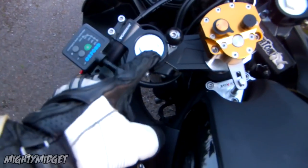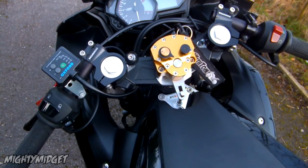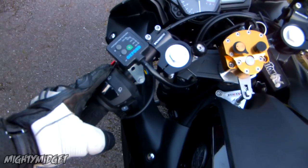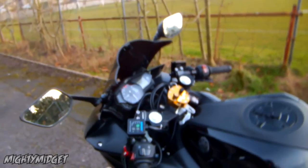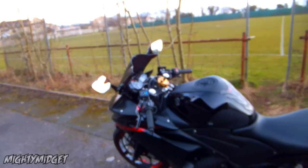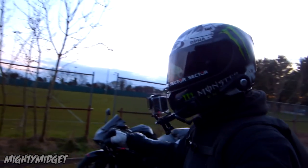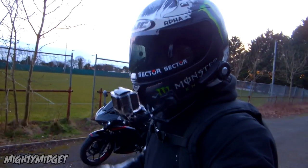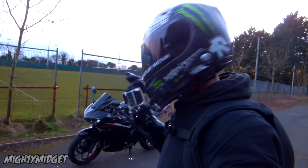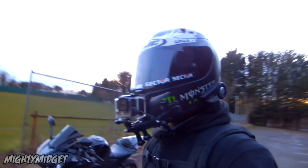One really big mod is the Vortex clip-ons. These made a hell of a difference to the bike. They're not too hard to fit — you do have to drill holes to fit the switchgear back on, but apart from that they're pretty easy. These are the seven-degree-drop ones. They made the bike so much sportier and a little bit wider where I've set them. The handling became ten times better than stock. Stock you're sat upright — it doesn't feel like a supersport at all, more like a sports tourer. With those Vortex clip-ons you're really in more of a sporty mode. Add in some rear sets and you're spot on. You can also get a custom seat — I never got around to that, unfortunately.